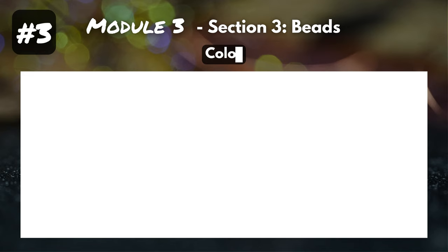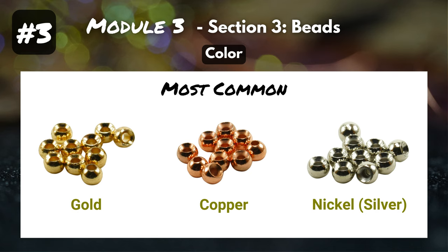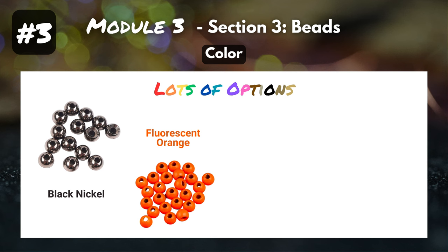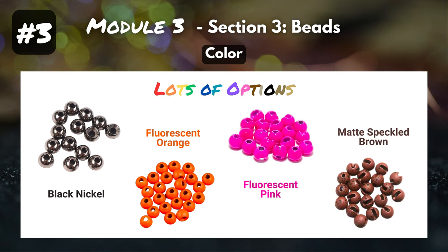Feature number three: color. The most common bead colors are gold, copper, and nickel or silver. Most of your standard fly recipes are going to call for these colors. But people have gotten really creative and have created some awesome flies that catch lots of fish using different colored beads — you can find beads in pretty much every color under the sun. A few of my favorites: black nickel, fluorescent orange, fluorescent pink, and there are even matte beads with little speckles of different colors. You can get quite creative in the color department.